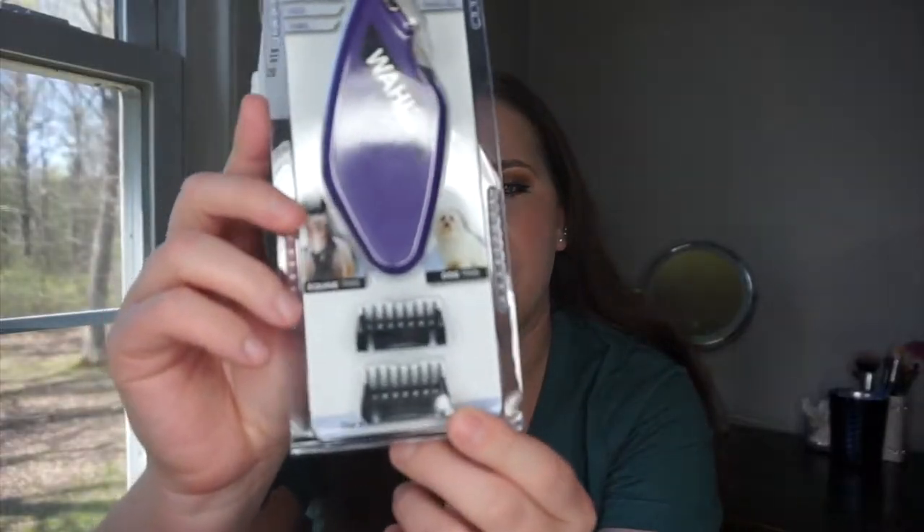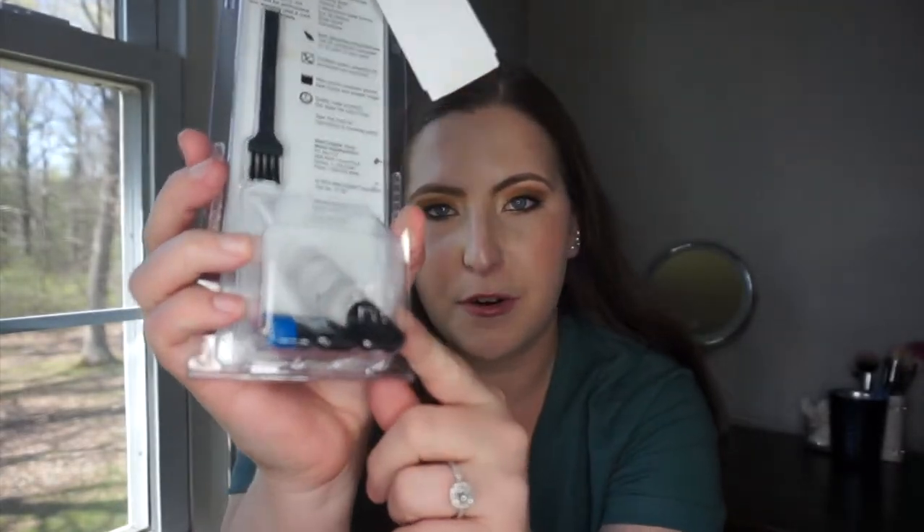I'm going to use these mainly to clean up Tipsy's fetlocks, bridle path, and maybe the outside of the ears, depending on how well they clip. It's got two different guards, some clipper oil, and a battery. Tipsy is actually fairly good for her bridle path and fetlocks to be clipped. These are really easy to have in a grooming kit and they're really affordable — $14.95 at Dover. I had these as a kid and really liked them, so they're great for shows too.